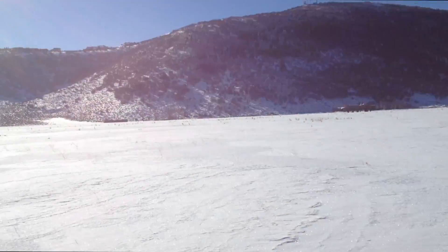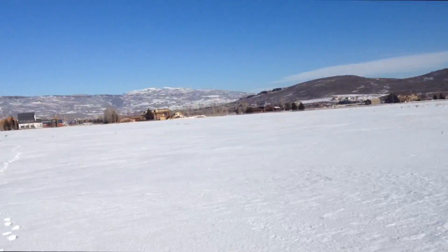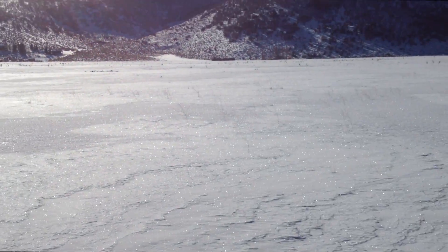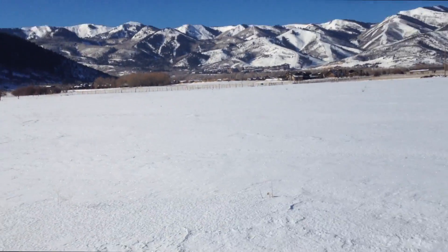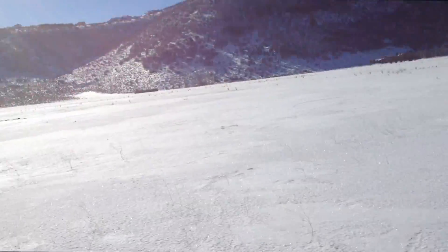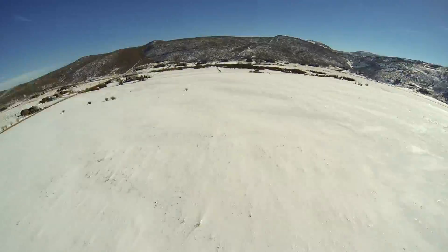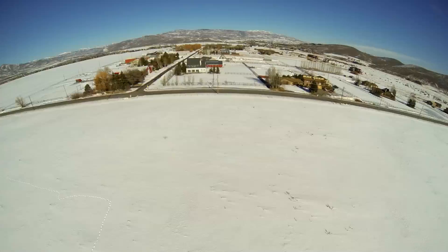I crashed somewhere in this field and I'm walking a grid pattern to see if I can find it. I brought out my Skywalker and tried to find it using pictures from the GoPro. I did a lot of flying over the one square mile area I thought I might have crashed in. Out of the hundreds of pictures I took, only one showed a shape in the snow that could have been the quad. So I went to check — I think I see it. Yeah, that's definitely it.